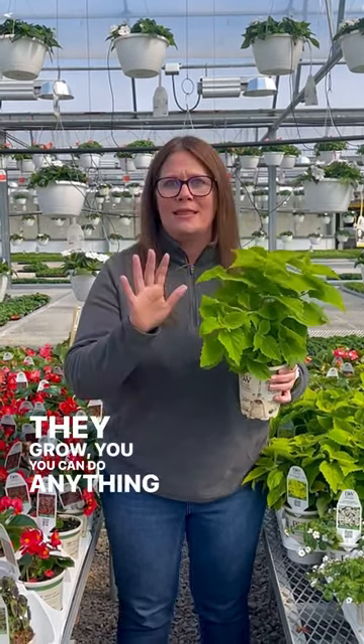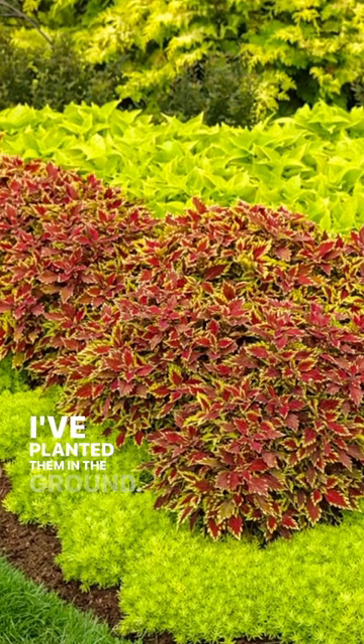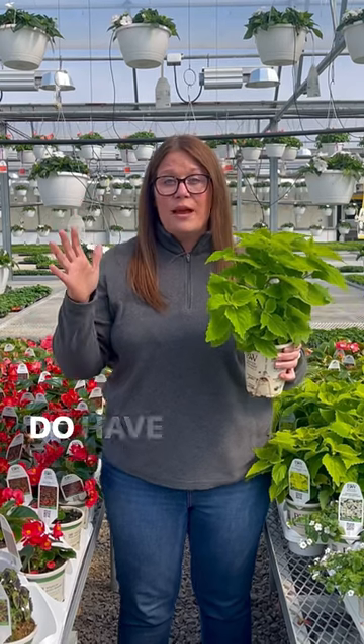They grow, you can do anything with them. I've planted them in window boxes, I've planted them in containers, I've planted them in the ground. They can grow like two to three feet tall and wide, so you do have to be mindful of that.